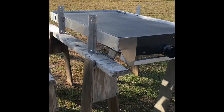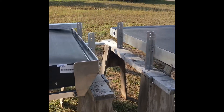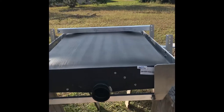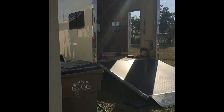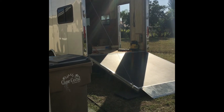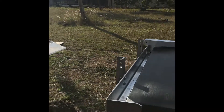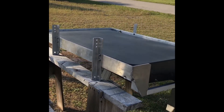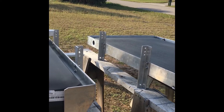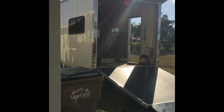I'll talk to you guys probably tomorrow. Comments are welcome, likes are always appreciated. It's just a video log of what I'm doing building our RV. I made a comment on Facebook yesterday — this has been awesome therapy. It's certainly keeping my mind busy and keeping me out of trouble. All right, I'll talk to you all later. Bye.